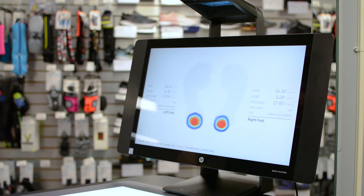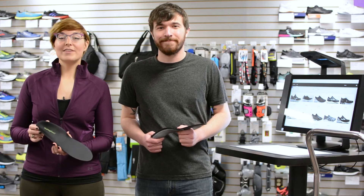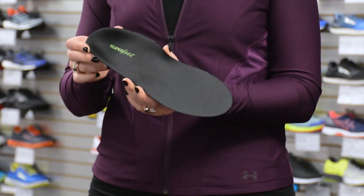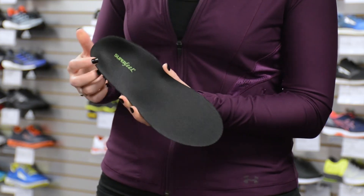Once the data has been collected you will know more about your feet than ever before. Now you have the option to order an individualized pair of insoles for your unique feet called ME3D, developed by both HP and Superfeet.